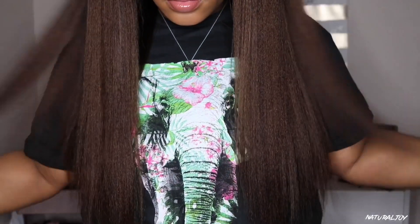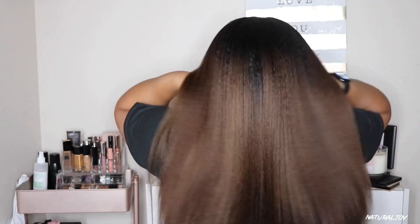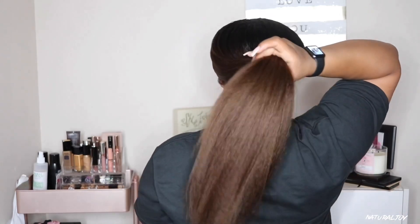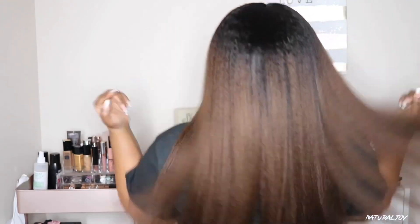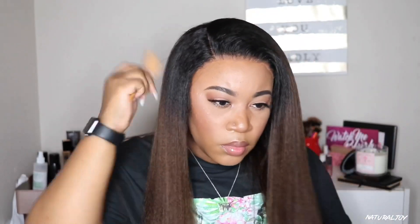It is pretty long on me — it is 22 inches and I am only 5'2. You can get this unit up to 28 inches, so for my ladies who like a lot of hair, go for it. As you can see I still have some texture in the back. I'm going to flip this over so you can see options — like the last unit I reviewed, I loved the flip-over look. I'll put a small side part on the side. Since this is a 360 unit you can rock it half up half down, all the way up, or flipped over — it's going to look good either way.